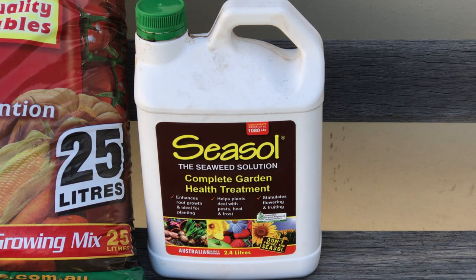I apply the Sea Soul Seaweed Solution to my seedlings every two weeks. This is great for transplanting to reduce transplant shock and also helps develop root growth and helps plants to resist pests and disease.